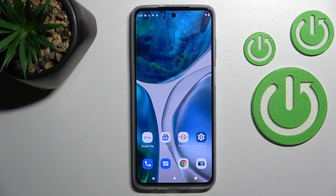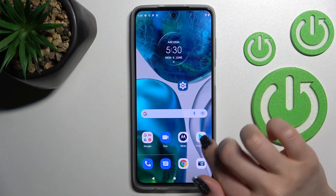Welcome. Today in front of me is the Motorola Moto G52, and I'll show you how to check battery health with the Ampere app on this device.